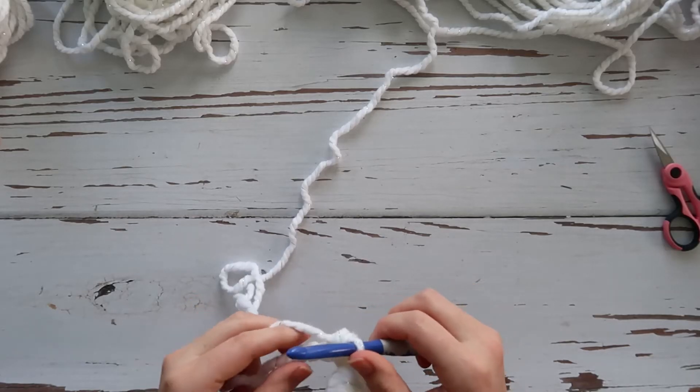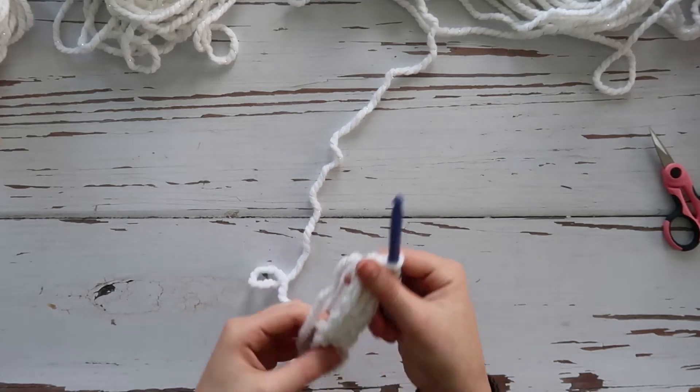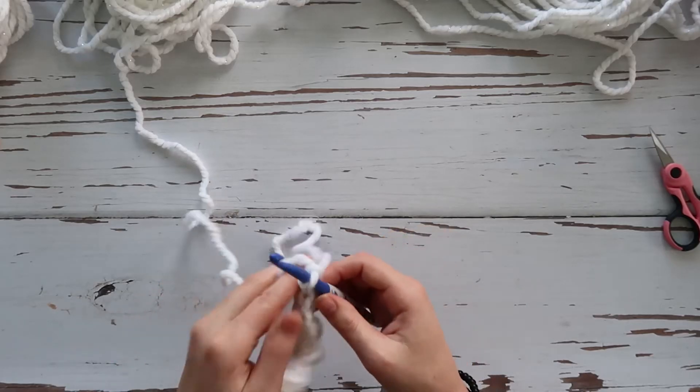We're going to have eight stitches total, starting with a double crochet and ending your row with a single crochet, alternating between the two. Then we're always going to chain one at every end, so chain one and turn.